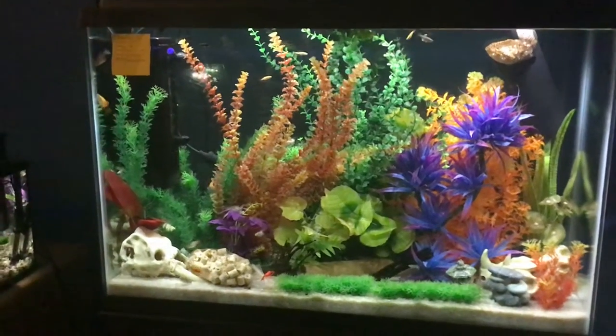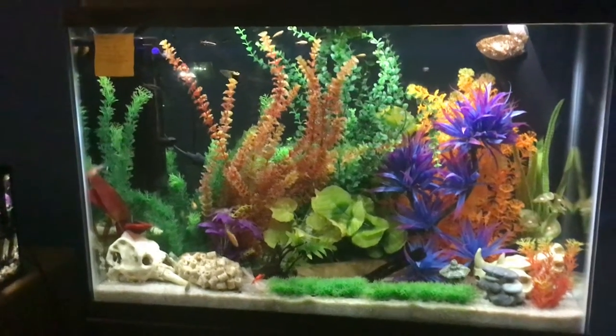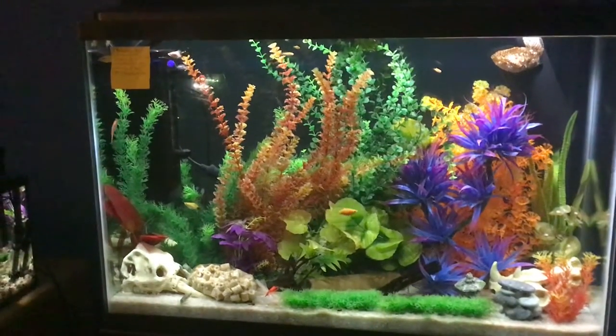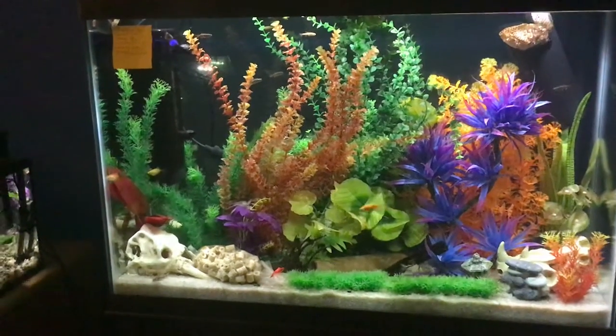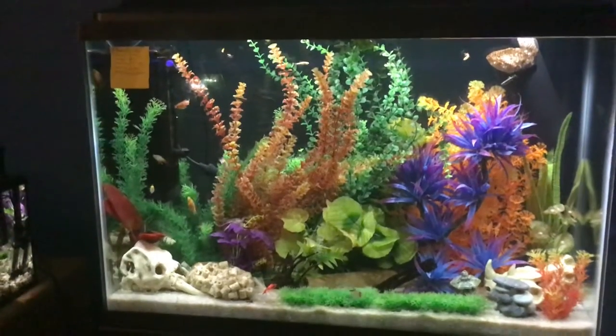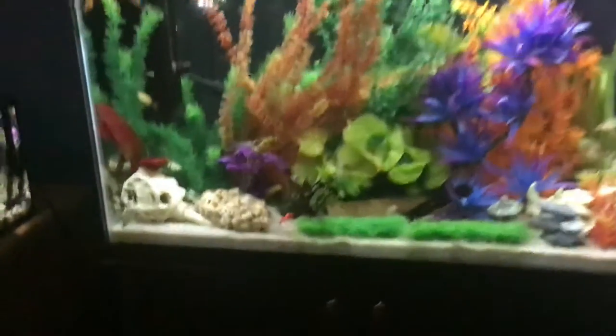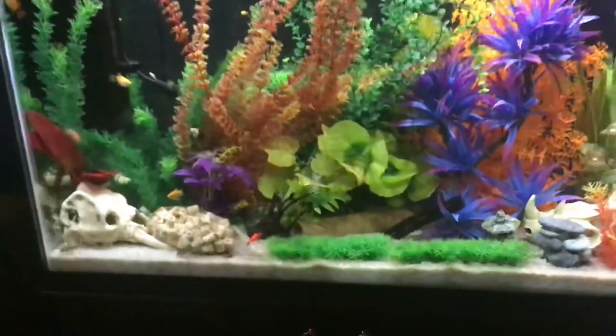This is the 2018 iPad base model on a 45-gallon fish tank. I believe the 2019 iPad base again has the same exact camera setup. Alright, thank you guys for watching, hope you guys have a good one. Goodbye. And there's a Cory Cat who decided to come out for a second.